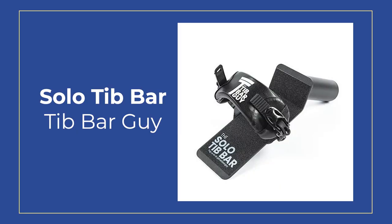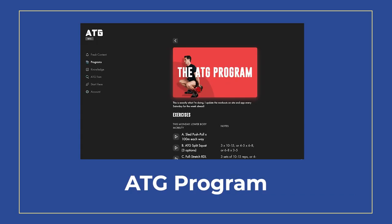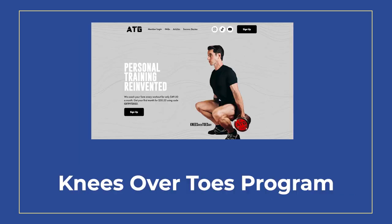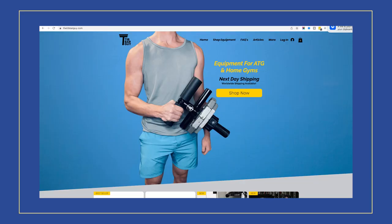I have something super exciting to talk about. Today I'm going to talk about the solo tib bar from the tib bar guy. I want to give a review on this piece of equipment. As you guys know, I've been doing the ATG slash Ben Patrick slash knees over toes program for a long time now, and I have started to invest in some of the equipment recommended by Ben Patrick to level up the gains in this program. The tib bar guy was kind enough to send me one of his solo tib bars, which I've been using these past two weeks, and I've been loving it.